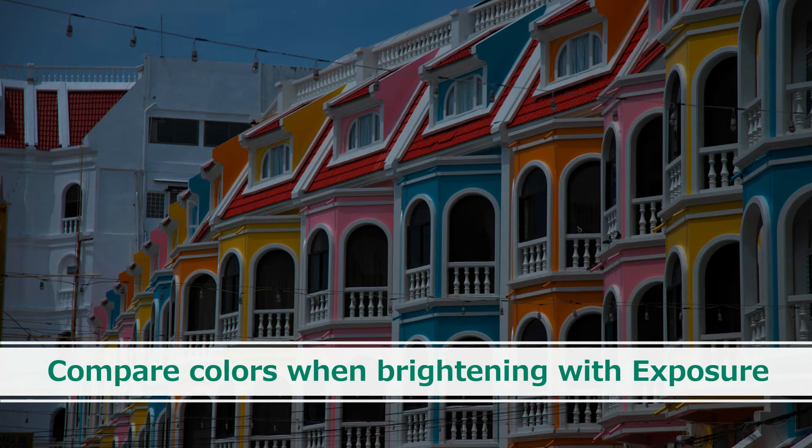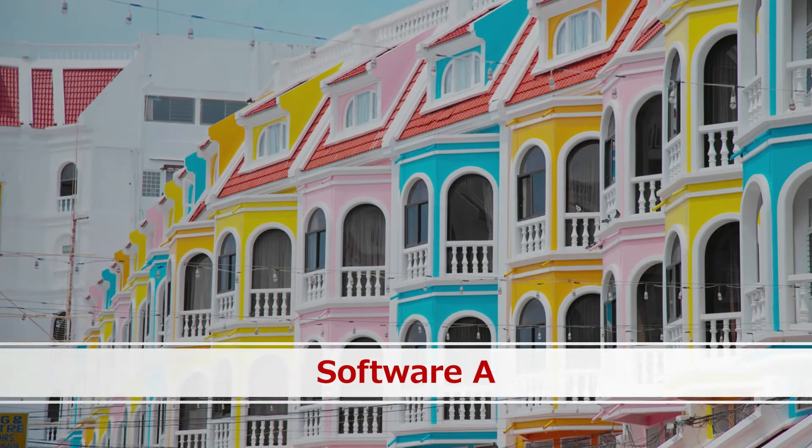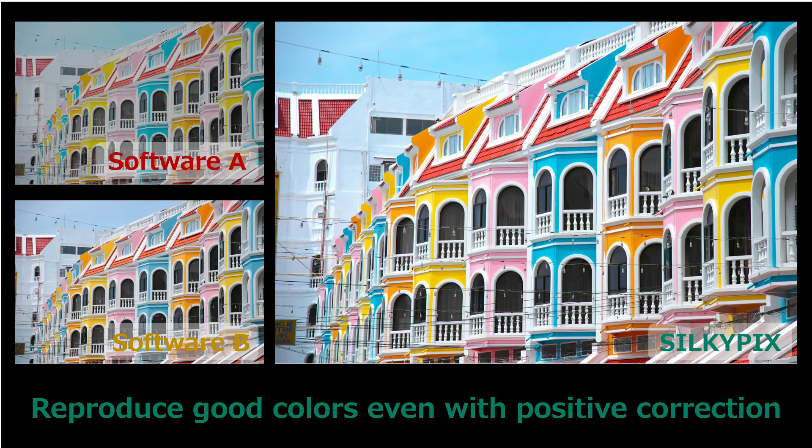This is a comparison of colors when dark photos are corrected in the same way in each software. This is an example adjusted with another company's software. This is an example adjusted with SilkyPix. Although only exposure was used to correct lightness, other companies' software will lose tone and saturation as it brightens with exposure. But SilkyPix could produce the color vividly in the sky and the building, achieving good color reproduction.